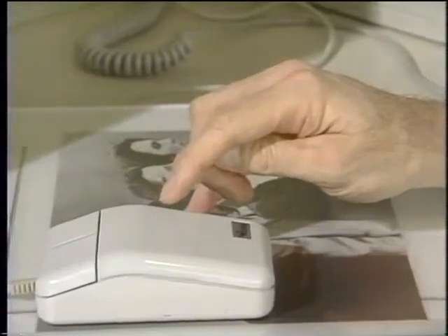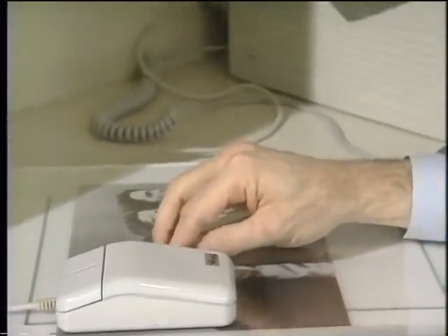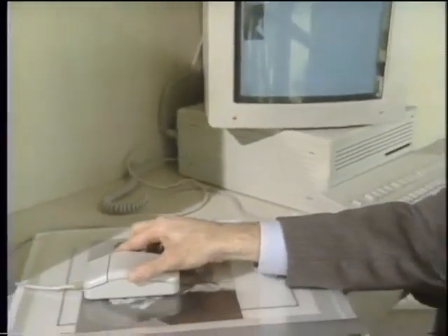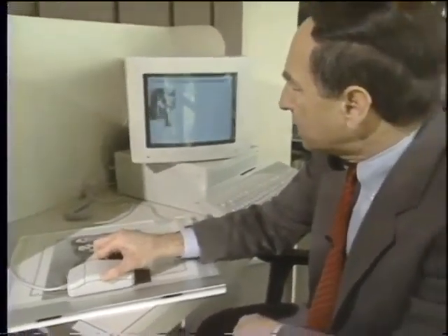This looks like a mouse, but actually it's also a scanner. It's the PageBrush Professional Scanner for mouse systems. What's unique about this scanner is you can scan across, come down, come back again, and it automatically stitches together the final image for you.